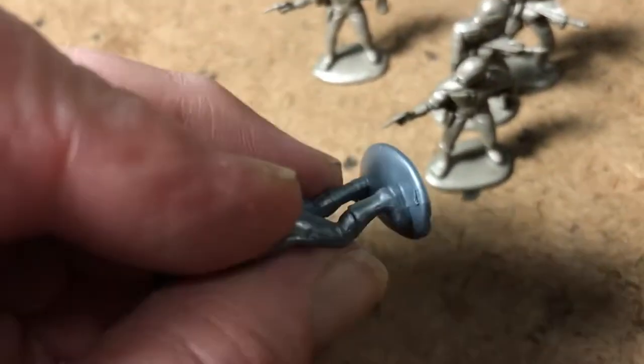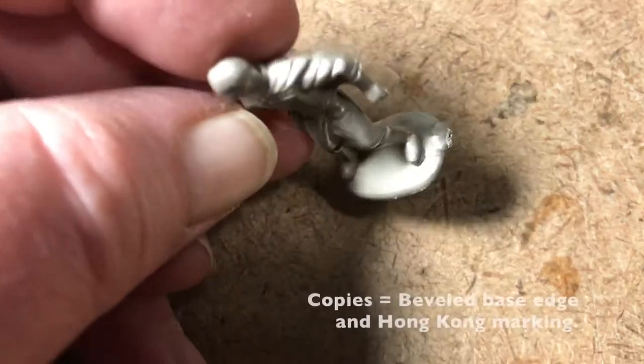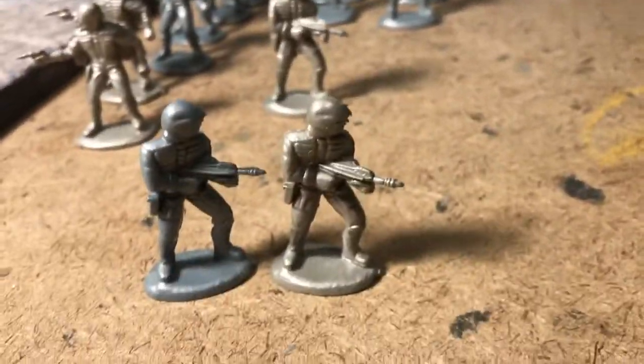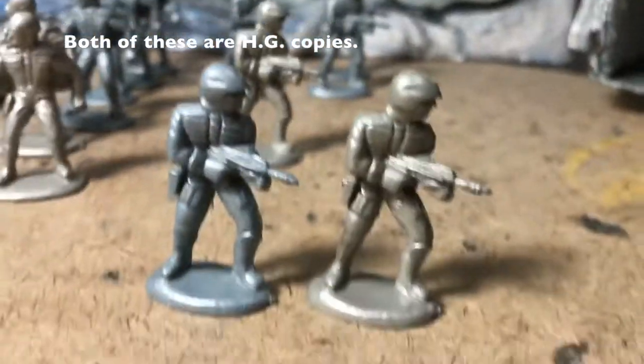This is an original. He has a sort of square edge to his base. Replicas by HG Toys will have a rounded lip to their base and they'll all be marked Hong Kong. These are interesting — they're of a different color. The rest of these are all HG. Just what the relationship between HG and Matchbox may have been, I do not know. The figures are more or less identical to the originals.